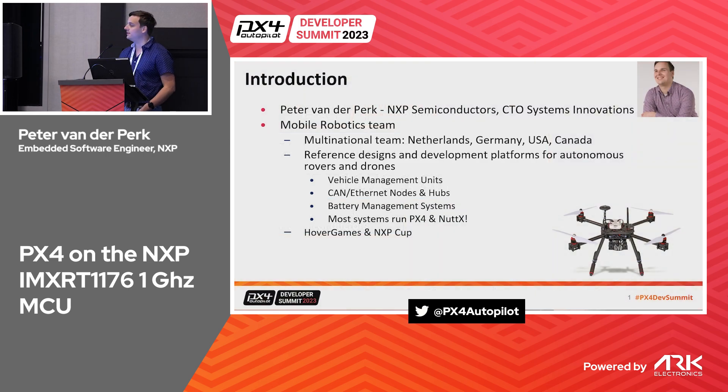I'm Peter van der Perk, I work for NXP Semiconductors in the CTO System Innovations group. Inside that we have a Mobile Robotics team — it's a multinational team based in the Netherlands, Germany, USA, and Canada. What we do is make reference designs; NXP makes chips and our team looks at how we can already think about applications for these systems.